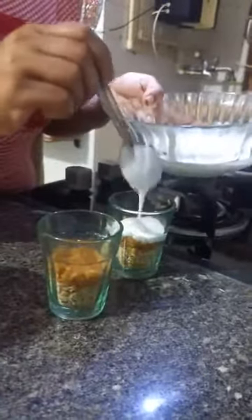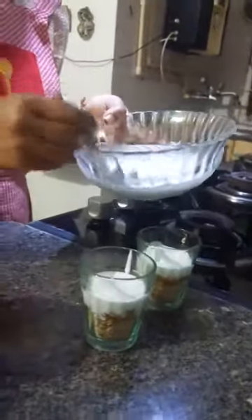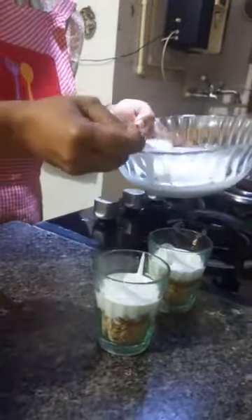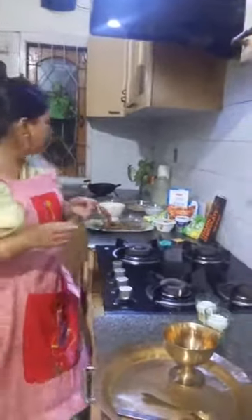We'll carefully pour the next layer of fresh cream and dahi — that is curd. We call it Doi. When we use short glasses it looks good, but we also have to be careful with the sides.